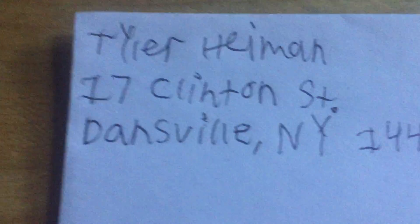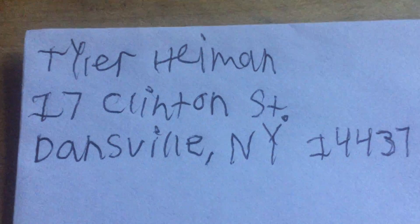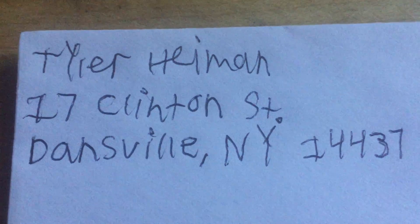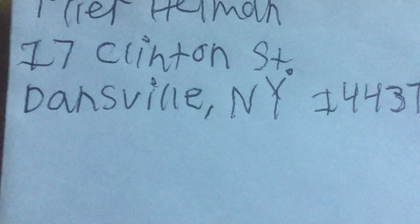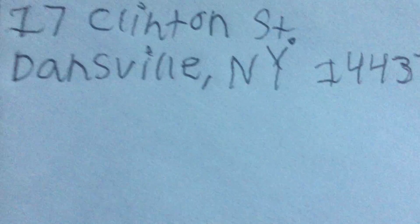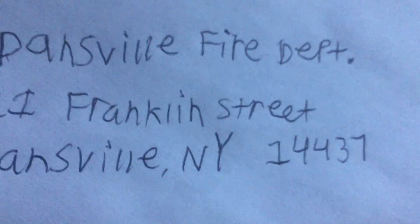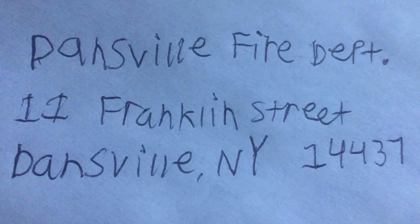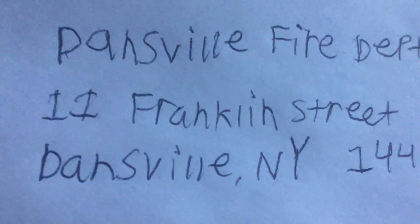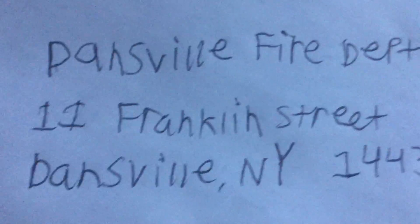So over here I've got my name, 17 Clinton Street, Dansville, New York — and yes, that is my real address. And then the Dansville Fire Department, 11 Franklin Street, Dansville NY, 14437. Remember, the zip code always goes next to the state, and you've got to leave space. It always goes next to the state — both up in the corner for your return address and here in the middle for the recipient.